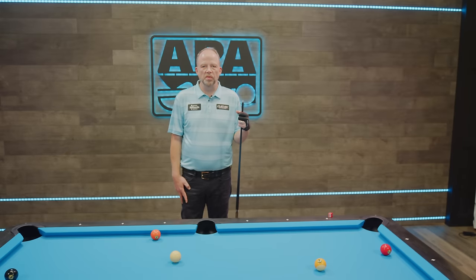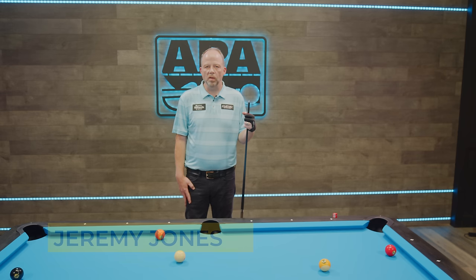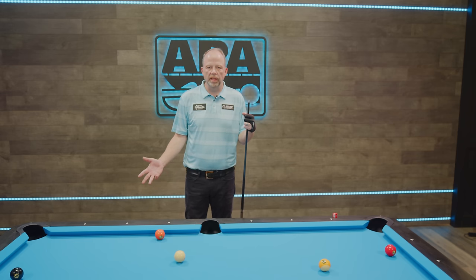Hello again, everyone. I'm Jeremy Jones, and we're here with another episode of Coach's Corner. We're here to talk about the mental process, or as some say, the pre-shot routine.